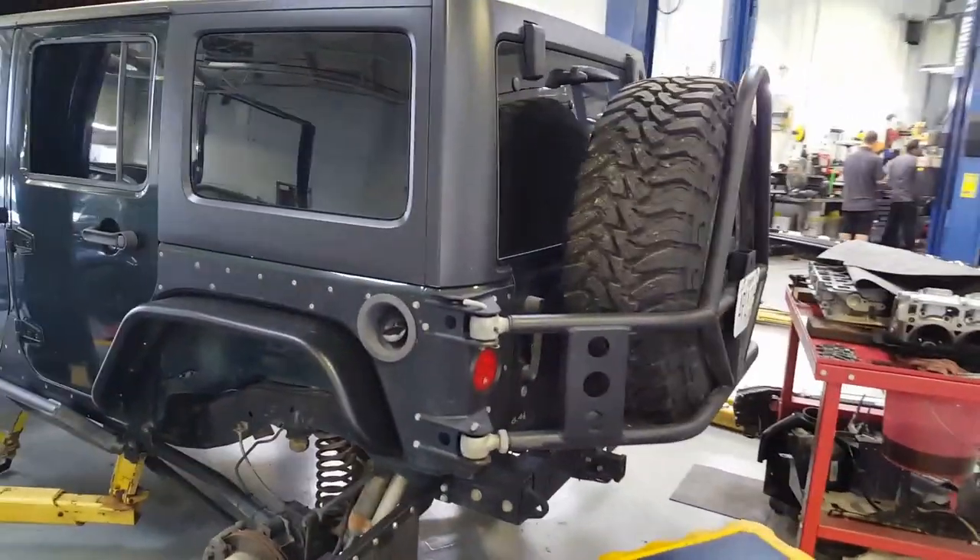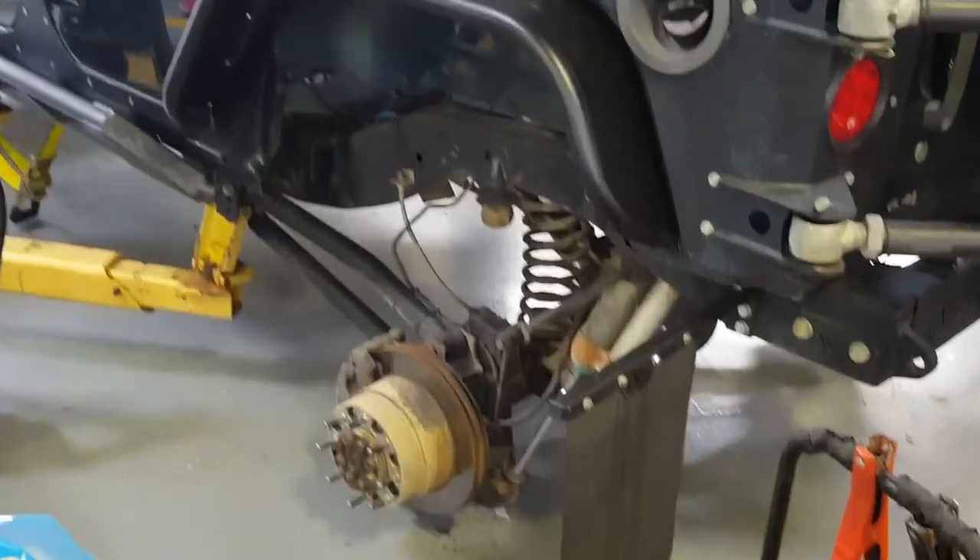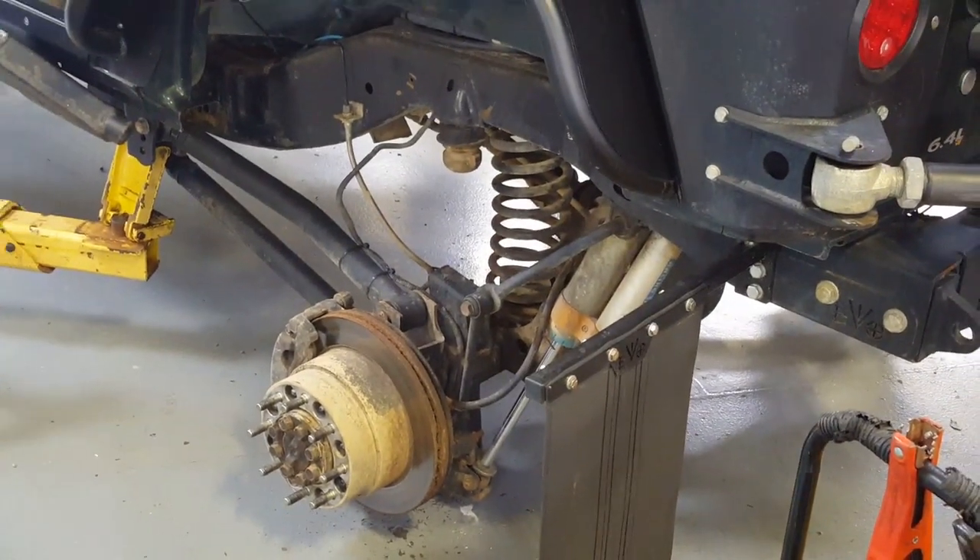A lot of what this guy has done on his Jeep is what I'm doing on mine. He's got a 14-bolt in the back though — I kept it just stock on mine.